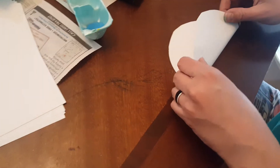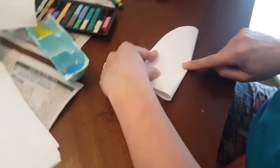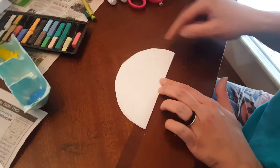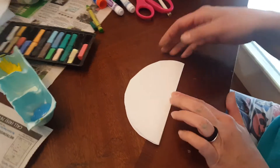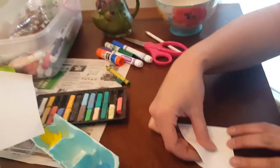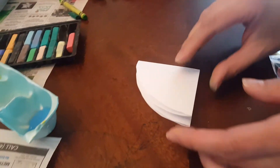Then you take your circle and fold it in half like a taco. Line it up — put your finger in the middle and slide one side to the other. Then take this side of the rainbow and touch it to that side of the rainbow, just like this. And slide it up.